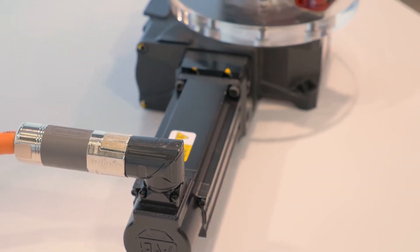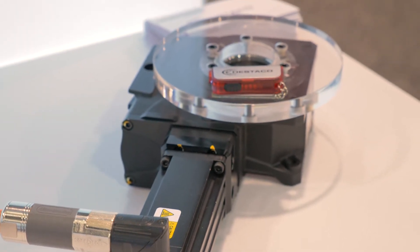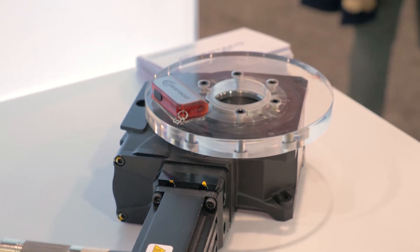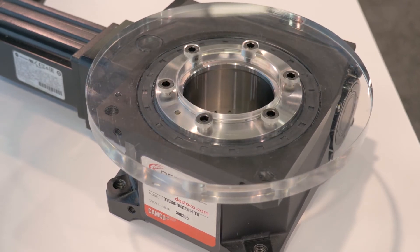Pretty much if it's a servo motor and we can size it up for you, which we're more than happy to do, we can use your servo solution. With all of our indexers, there's a through hole which allows you to run cables right through the center for whatever you're moving around, and they're large enough that you can put several cables through it.